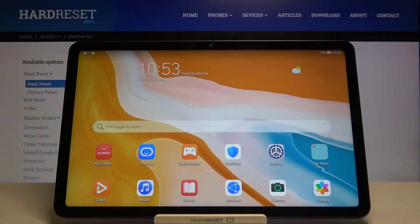Welcome! In front of me I have the Huawei MatePad 10.4, and today I will show you how you can take care of the battery on this device.